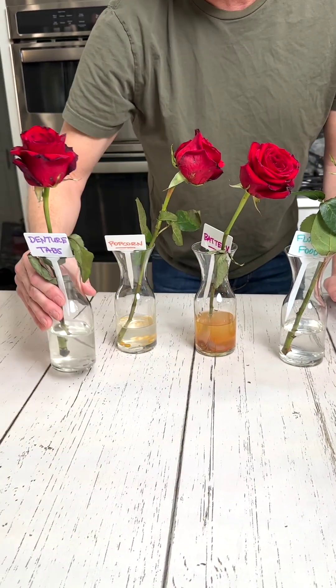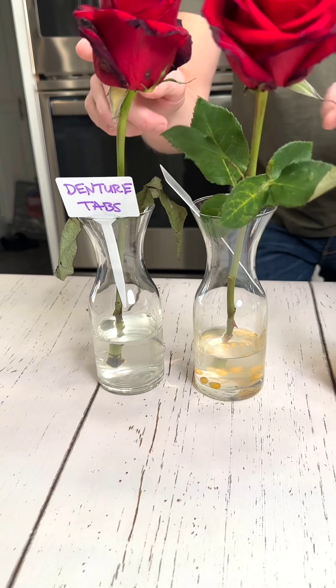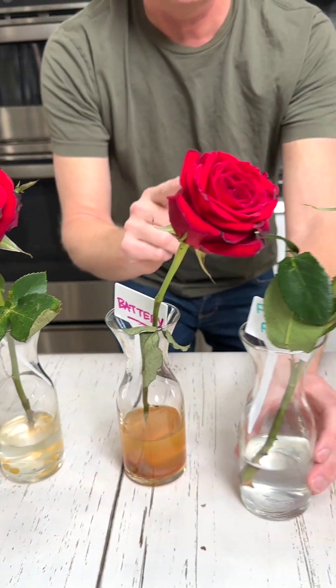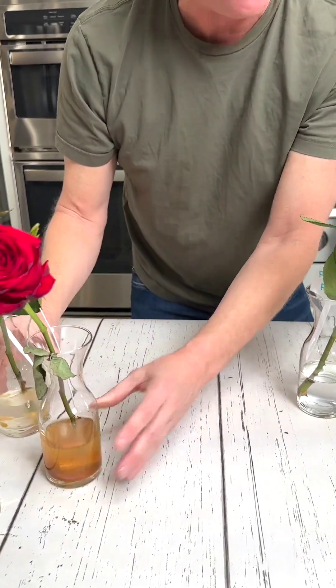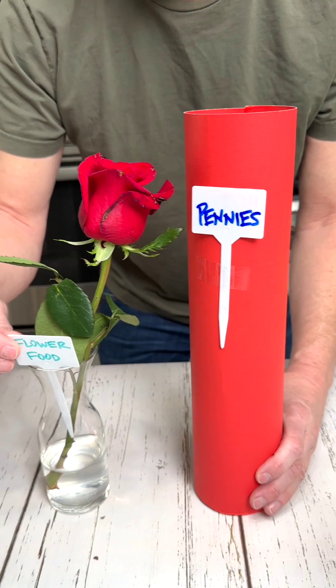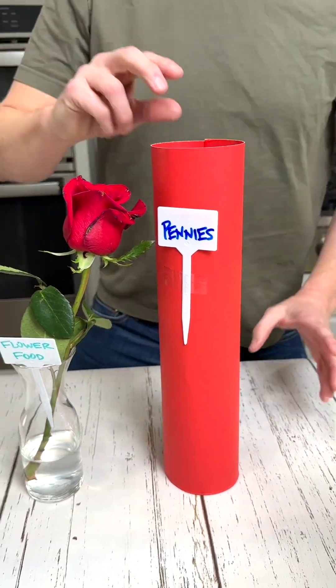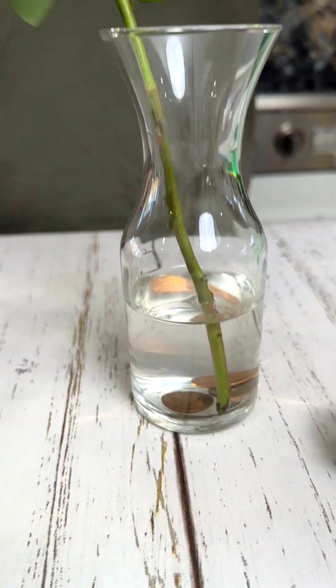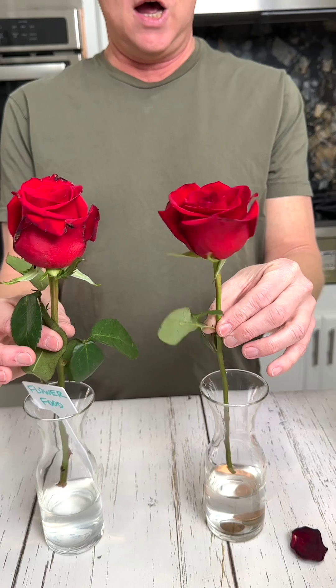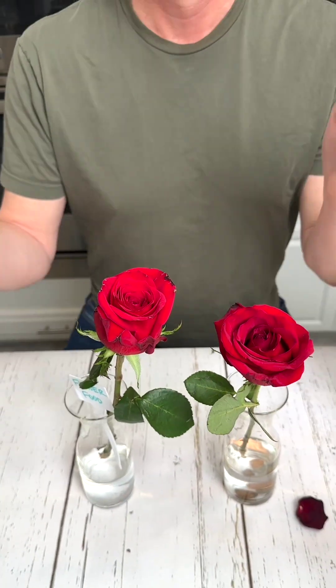It's down to popcorn, denture tabs, battery, and flower food. I'm going to say that flower food looks the best — it's got less browning around the edges. So it's down to flower food or pennies. Three, two — whoa, that looks pretty good. I would say you either got to go with flower food or with pennies to keep your roses longer. It's not a scientific study, but hey, it works.